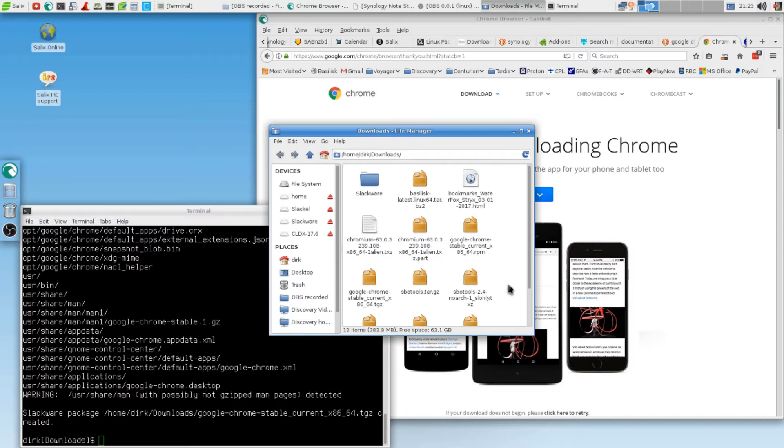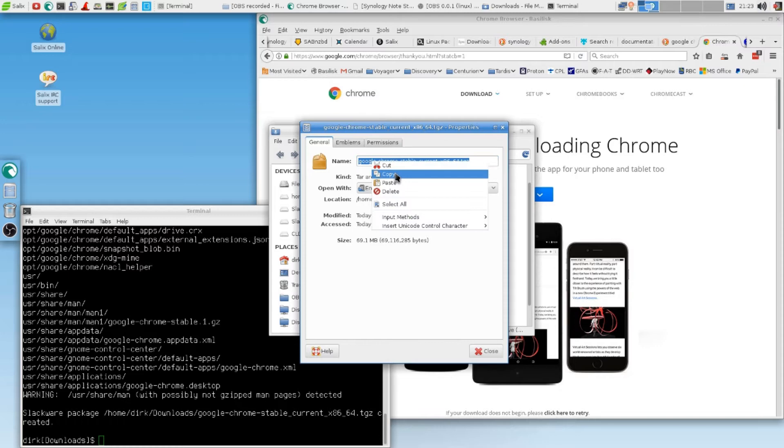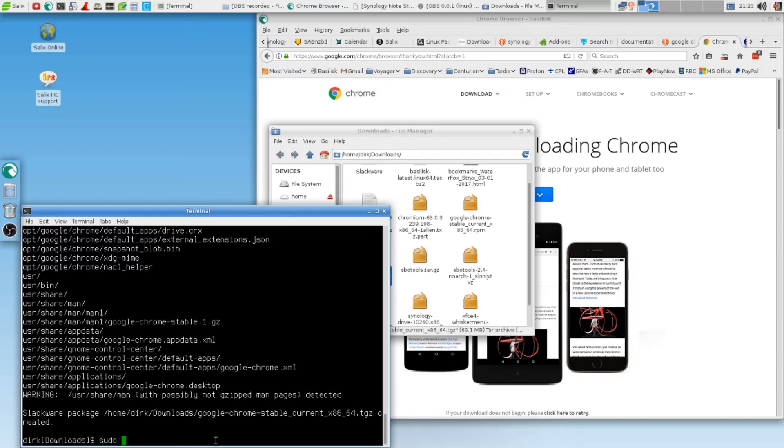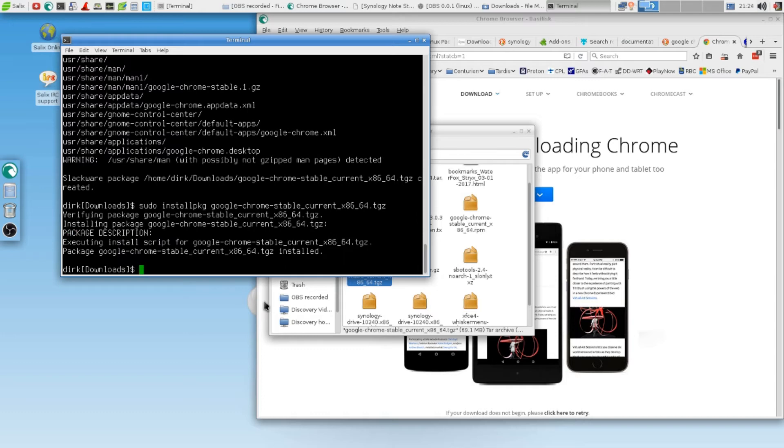So let's see where our Google TGZ is. There it is. Again, this time I just go it that way — just copy the whole thing. Keep it easy and simple. So now we have to go sudo installpkg. That's what I do — space. Package Google Chrome was installed.